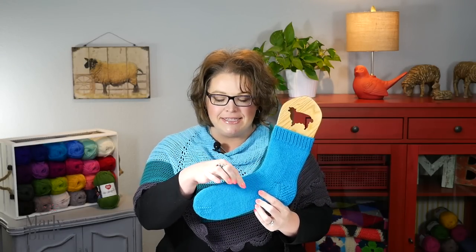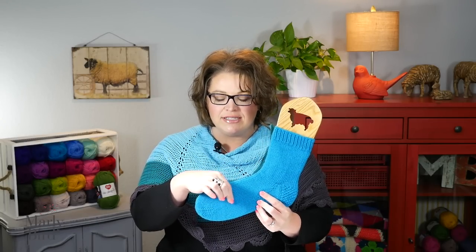Congratulations, you are more than halfway through your sock! This lesson is going to be all about the foot of the sock — the rest of the sock all the way up to the toe. If you want to follow along with me, go ahead and get the pattern. The link is in the video description below. Once you have your pattern and your homework in hand, join me and I'll walk you through the foot of the sock.